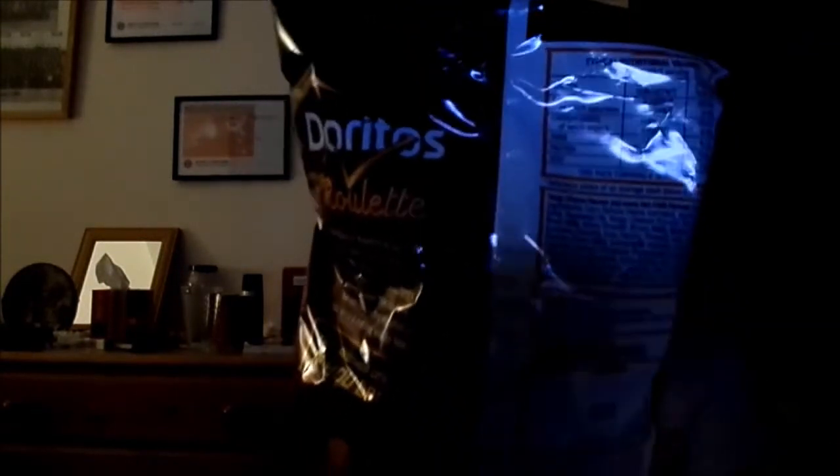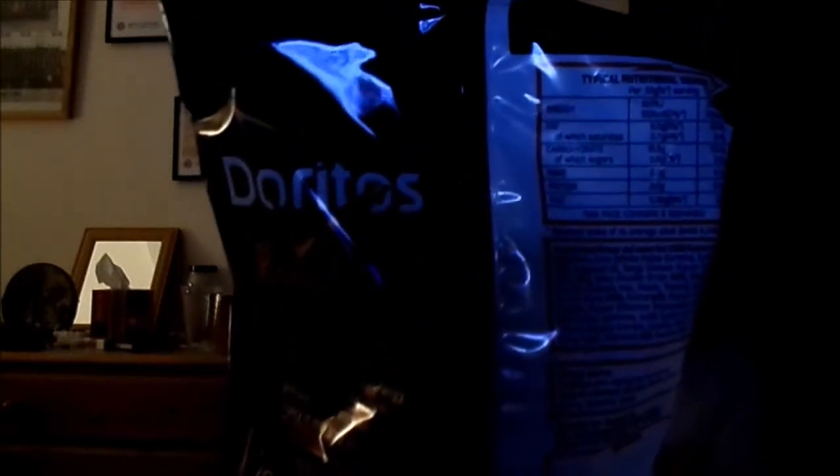My 100th video to be exact — if you haven't seen that video, check it out on my YouTube channel. Here's the back right there, and here's the nutritional information — all the ingredients and everything. I have been waiting to try these for a long time.